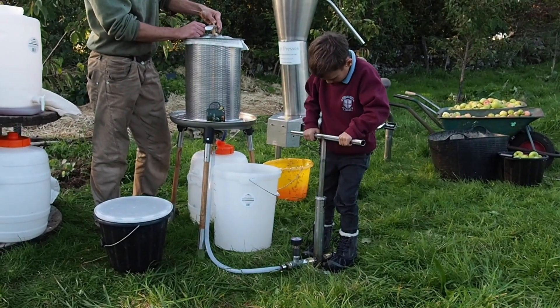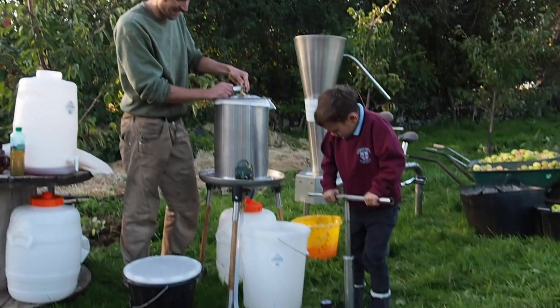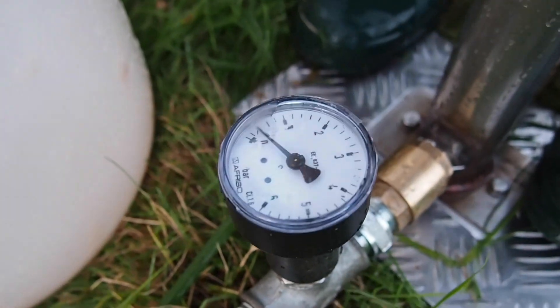A small, determined child can do it alone, though it goes a bit faster with an adult helping. The pump pressurises the water, and the expanding rubber bulb inside the basket forces the pulp against the sides, squeezing out the juice.